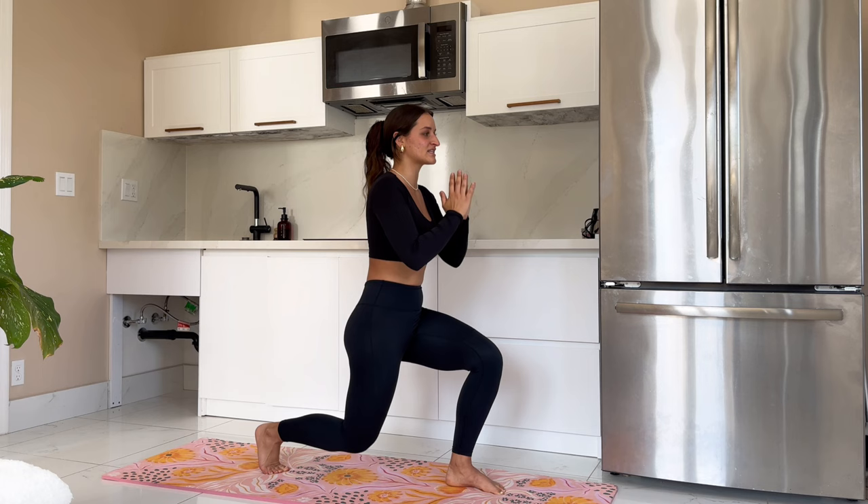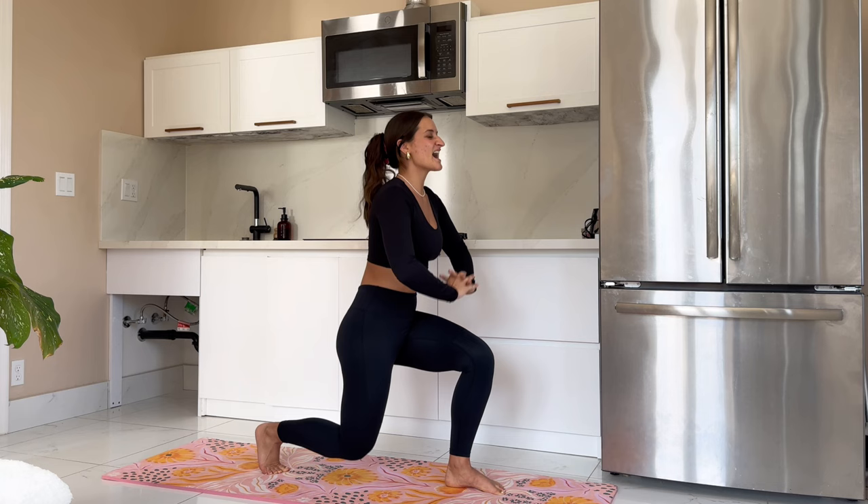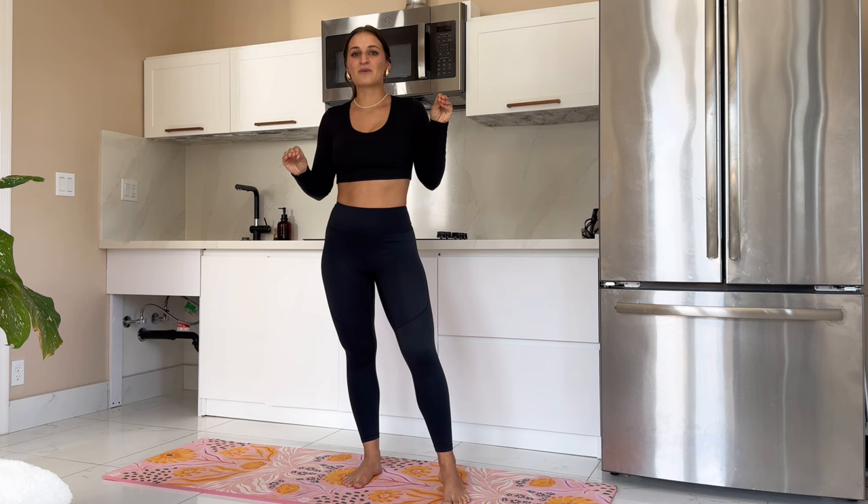We're going to go ahead and pulse it back here — 8, 7, engaging that left quad, 6, 5, 4, pushing through, 2, and 1. Bring it up, you guys. Good job. That burn creeps up so fast.